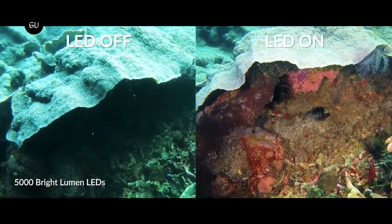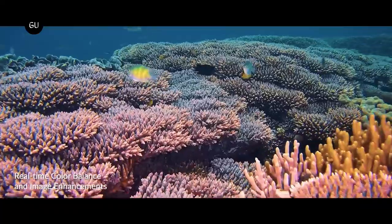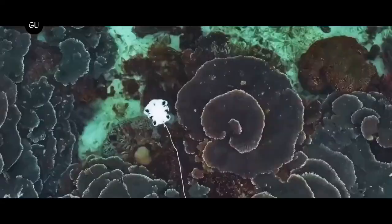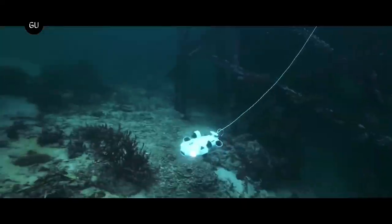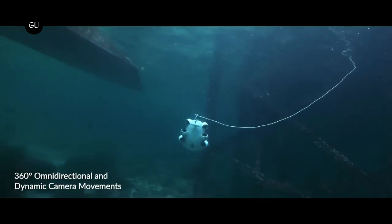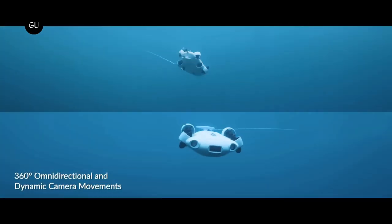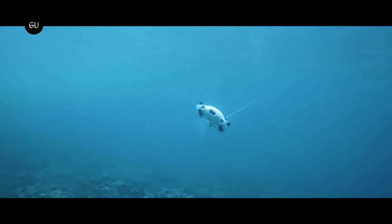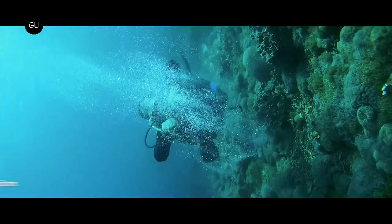That camera is assisted in the deep, dark waters by two forward-facing 5,000-lumen, 5,500K LED spotlights. AI-based image enhancement software also helps the camera by digitally filtering out plankton and other suspended particles. Footage is recorded on an onboard 64GB memory card.